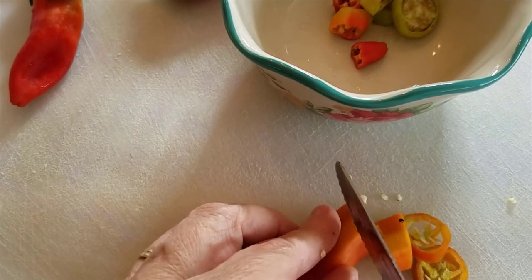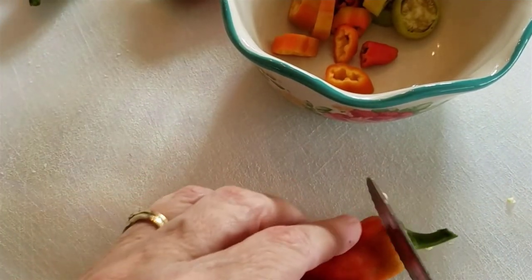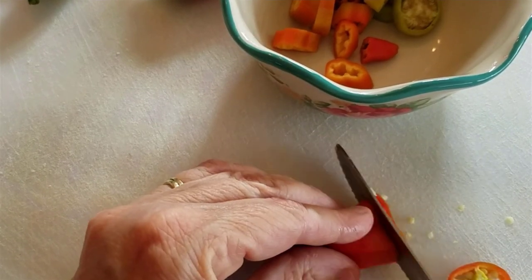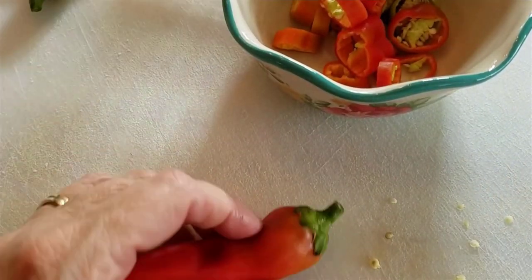It's really a great idea to make these refrigerator pickles because they are so easy. And if you've never done any canning, or if you have just a tiny bit of something like I have right now, or if you just are not in the mood to pull out the canner and deal with that, then this is a great way to go.